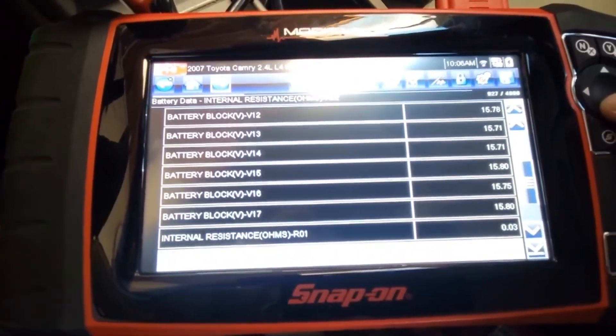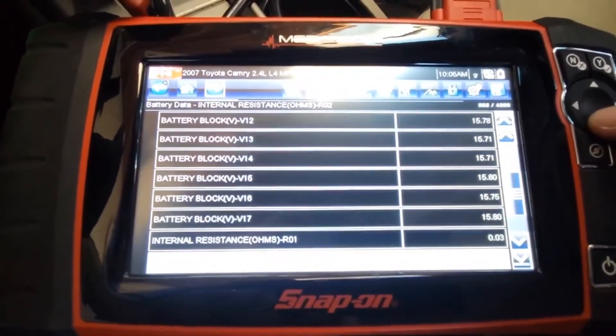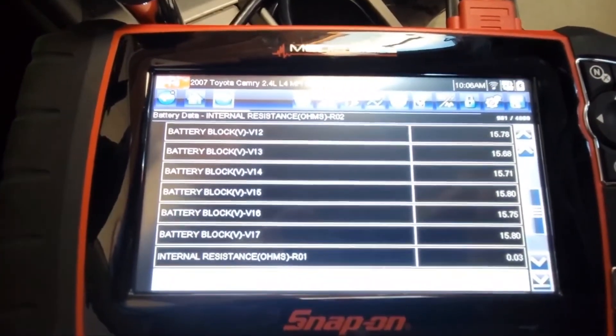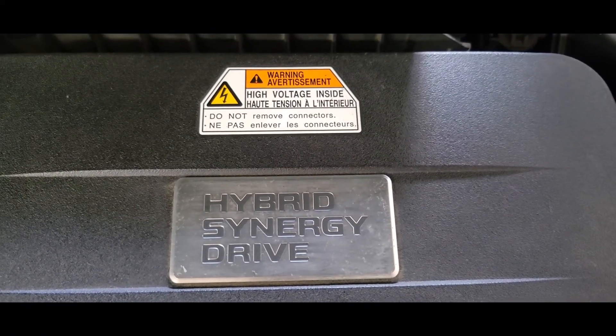Looks like I'm going to have to take this pack apart, see what's wrong, and see if I can charge them up. I'll need to discharge each cell and see what the actual capacity of these cells is. Alright, time to take it apart. Thanks for watching — if you like my videos, please like and subscribe.